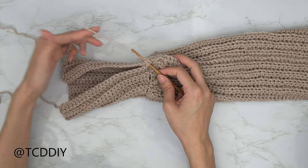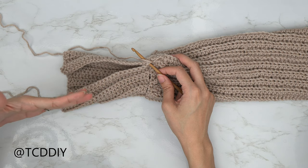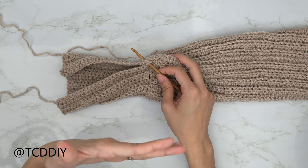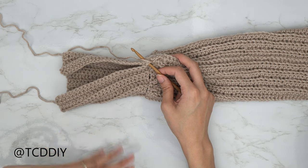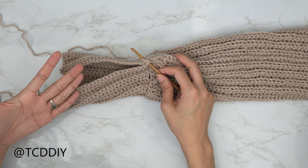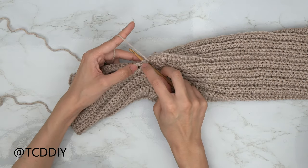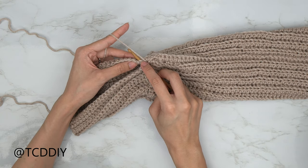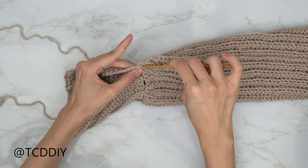We've finished the back loop double crochets for our cuff. Now seam it up the same way as everything else — flip wrong side out so all seams face the same direction. Insert your hook into the first available stitch of the front panel and the first available stitch of the back panel, yarn over, pull through to begin seaming.